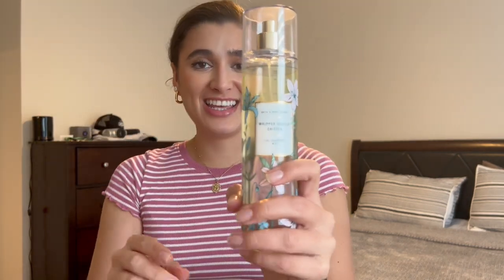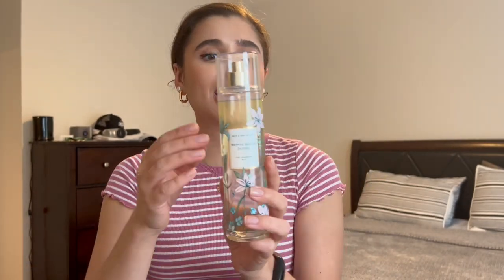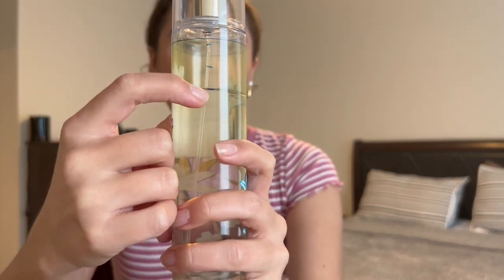I also have Vanilla Chiffon in the fine fragrance mist. My goal was to get it down to the packaging line, and it totally is there now — I made great progress on this in the last month. I've been loving this scent; it's just the perfect kind of vanilla with a little fruity twist.